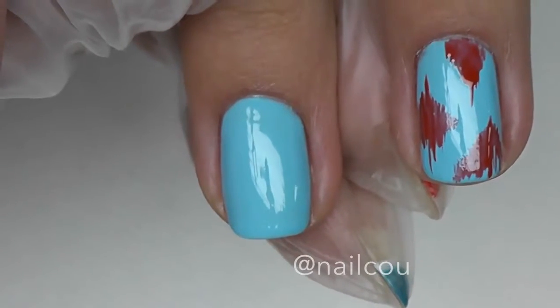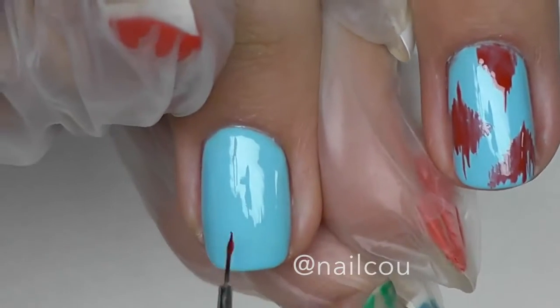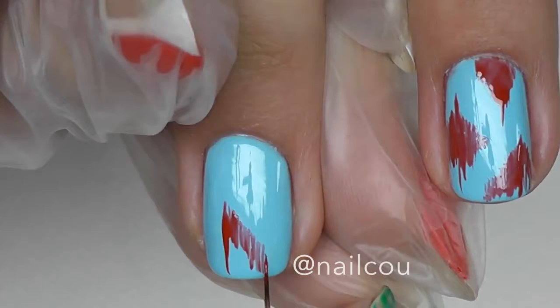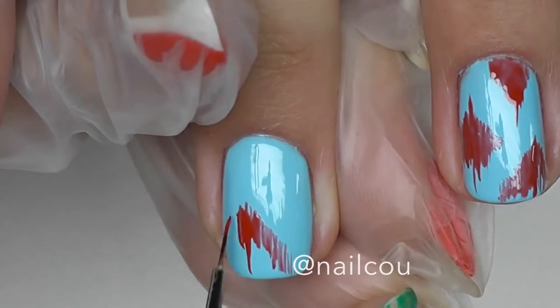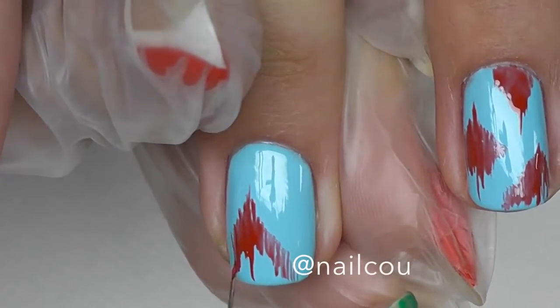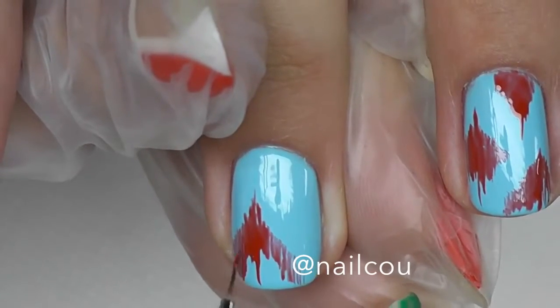Now it's time to do the design. I'm using the small brush number 10 and I will start with the red color. I simply take the brush completely flat and begin with small strokes. It's not a problem if you see the first lines are pretty bright and the rest of them are more pale — it's okay, it's a kind of fading effect and I like it a lot.